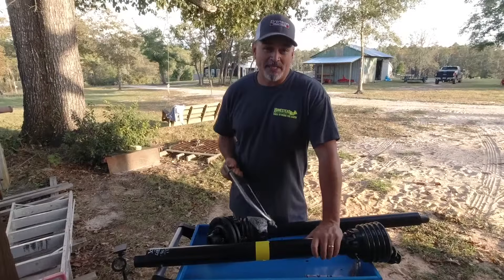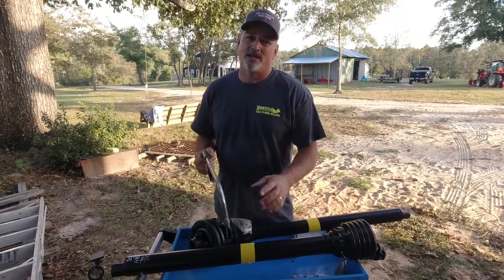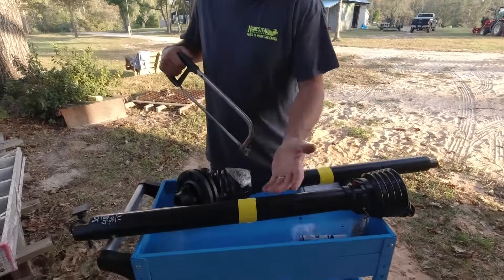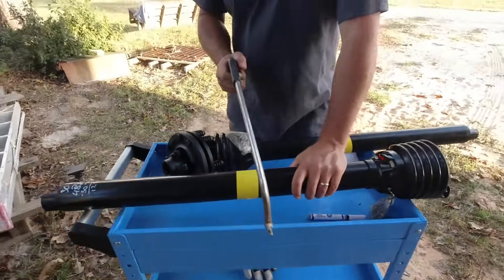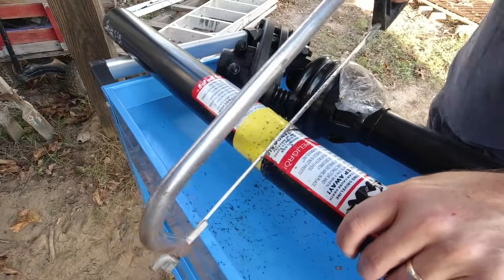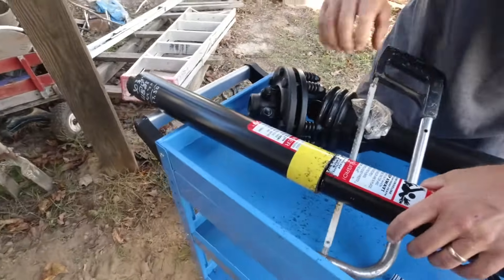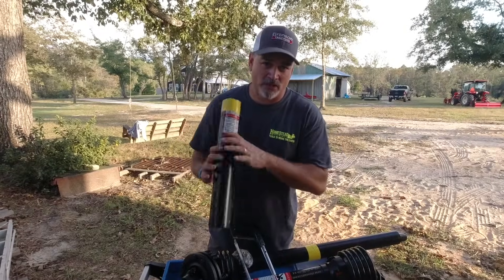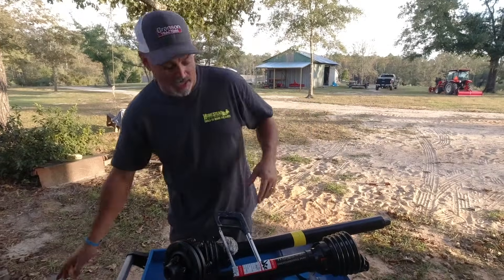For the PTO shaft cover, a hacksaw will suffice — it's only plastic. I've put a piece of duct tape on it just to help keep my cut straight, but if you can cut straight you don't really need it. Now that I've got the PTO shaft cover cut on this one, I'll use the hacksaw and repeat the process on the other side.